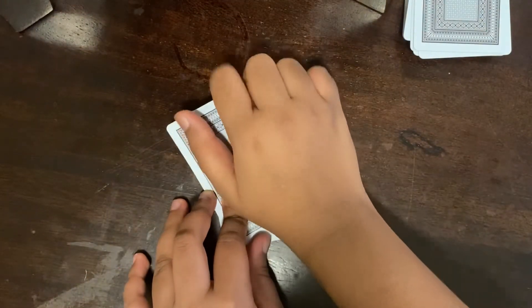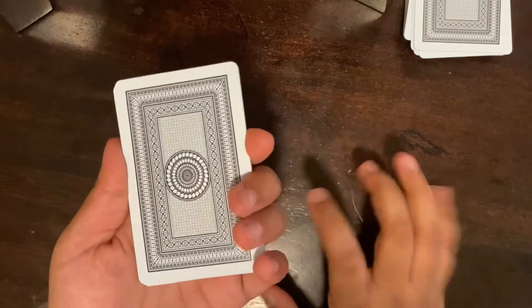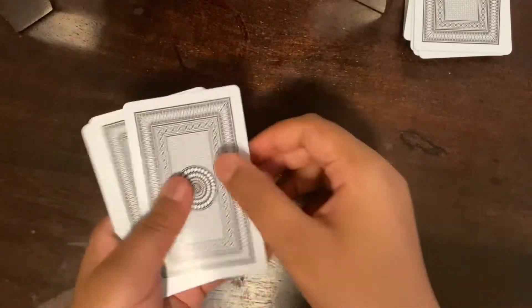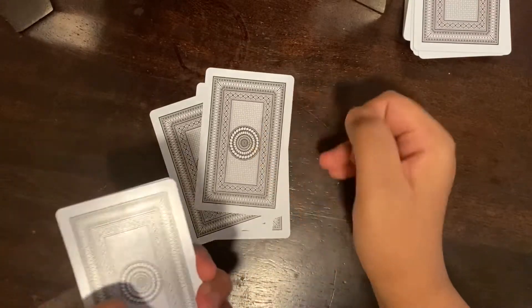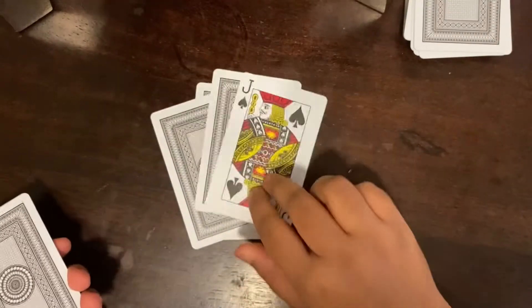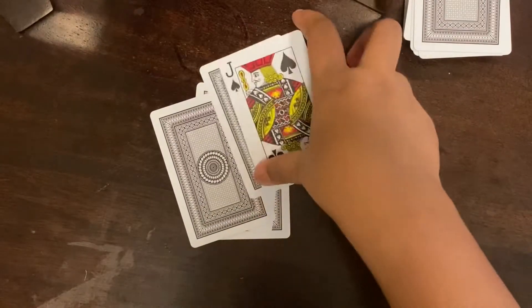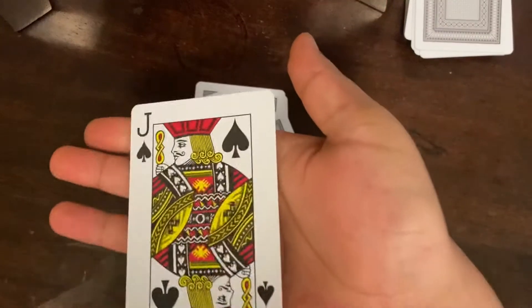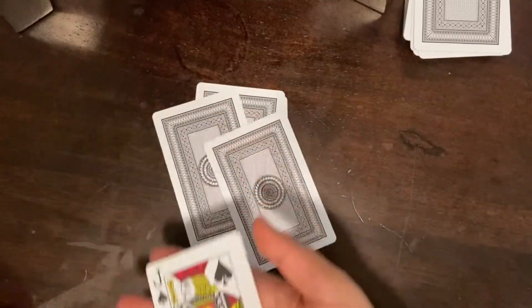After you say O-F, you continue with S-P-A-D-E-S and drop a card for each letter. This part is a bit tricky because plastic cards stick to the ground. After spelling out 'Jack of Spades,' you add 'magic': M-A-G-I, and after you say I, you flip the stack out — and there it is, the exact same card!